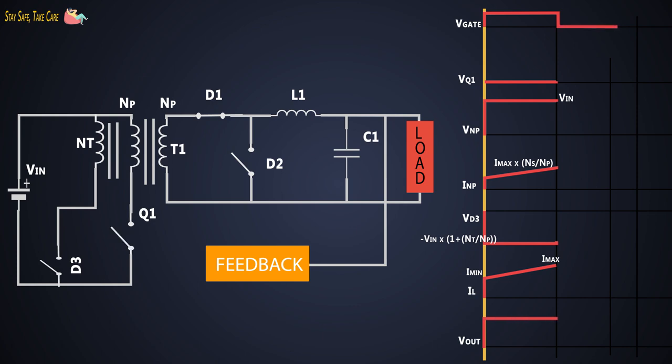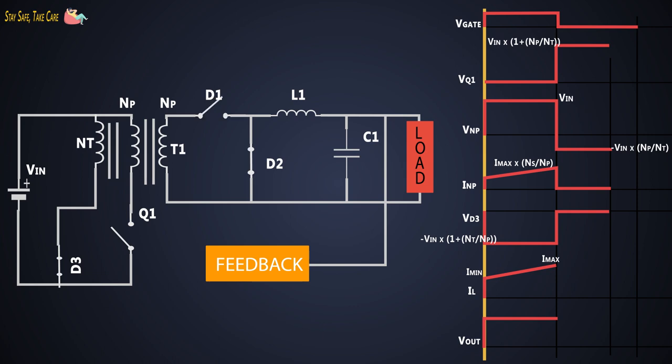Now when the MOSFET is turned off, the voltage across the MOSFET rises due to stored energy in the primary winding. At this time, diode D3 is forward biased and starts conducting, so the voltage across D3 is zero. The voltage across the primary winding of the transformer behaves as shown here, and as the switch is off, the current will be zero. On the secondary side, the stored energy in L1 starts providing power to the load, so the current of L1 is decreasing, which keeps the output voltage constant.